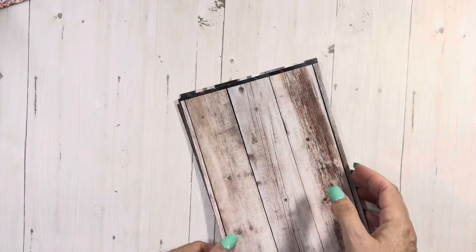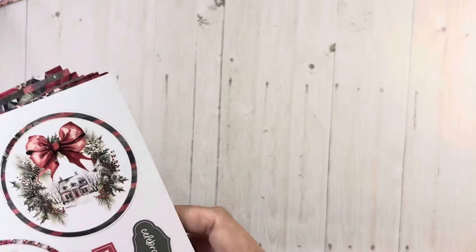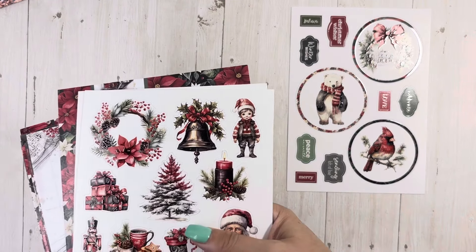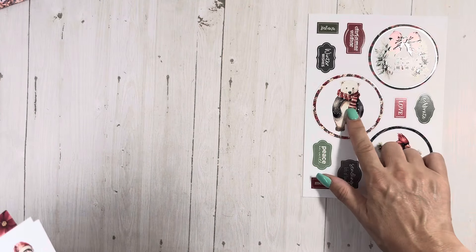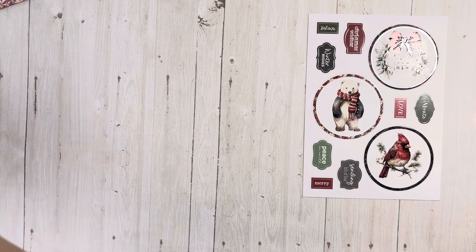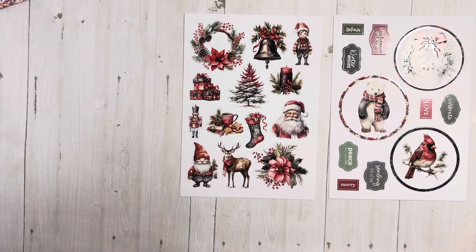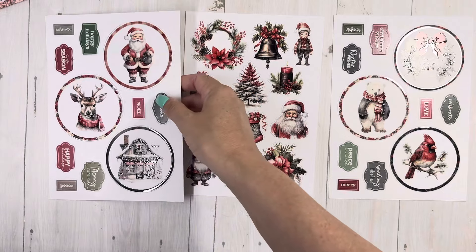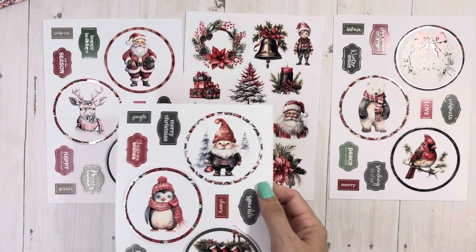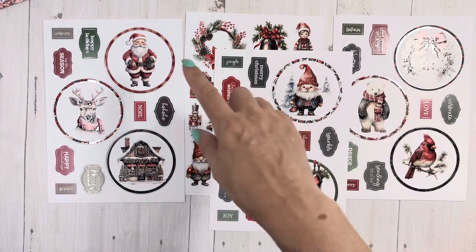Beautiful Christmas colors. So let's see what we get in this. Besides your directions to follow — this is so cute. I don't know why this reminds me of a Coca-Cola bear, but it does. So, you have the inspiration sheet and the three pop-out die cut sheets. It says one sentiment sheet and three pop-out die sheets. It says three sheets of each design.